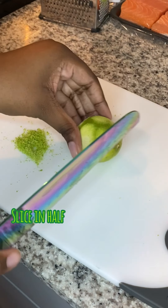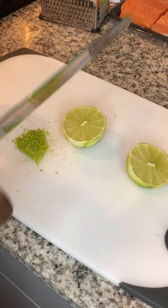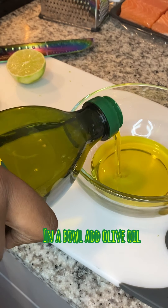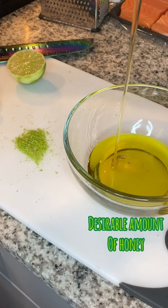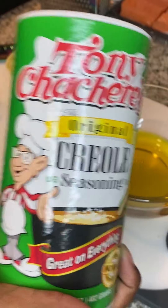Now for the salmon — you're gonna go ahead and pat it dry. We're gonna start with our limes: zest them first, then cut them in half. We're gonna start on our marinade. You're gonna get the olive oil, get some honey, and drizzle as much honey as you feel like.